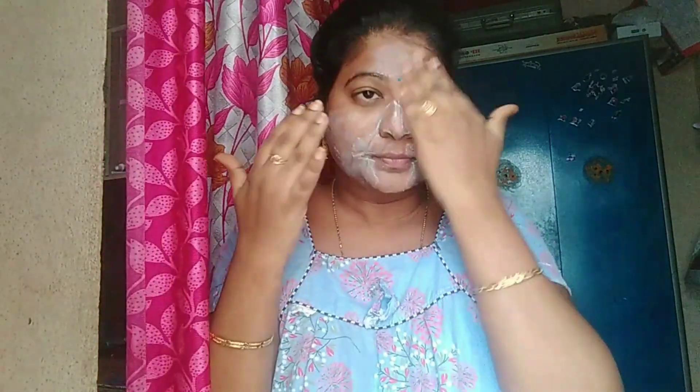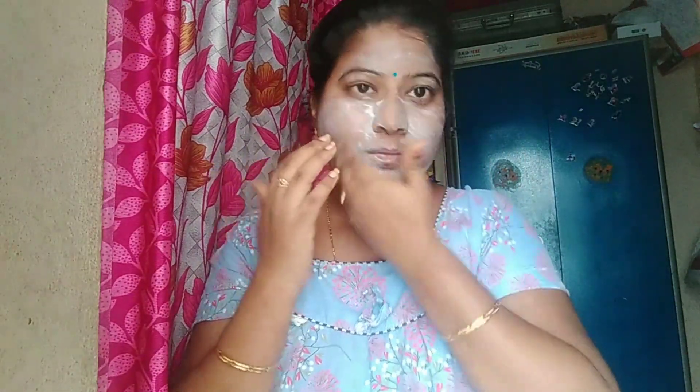First, I will clean the face. I will clean the face using facial makeup remover and then we will wash the face first. I will wash the face to remove dust and pollution.